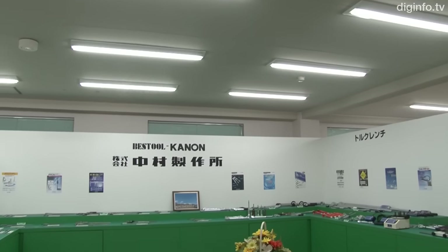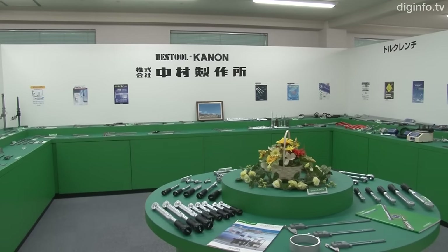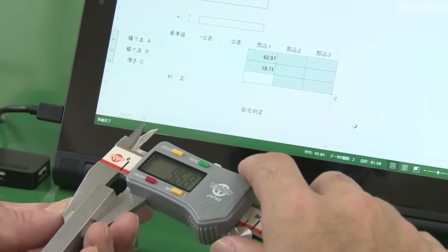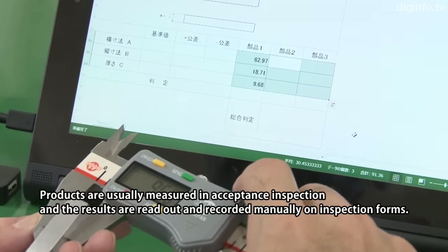Nakamura Manufacturing has developed the wireless digital caliper EFW, which sends data measured with a caliper to a PC or tablet. The caliper has a built-in transmitter, so it can be used just by connecting up the PC's usual USB receiver.